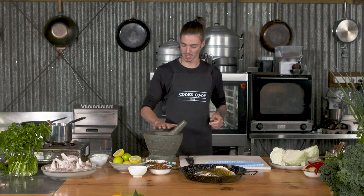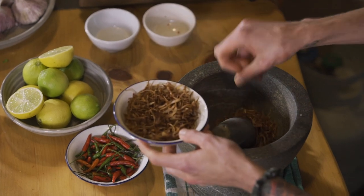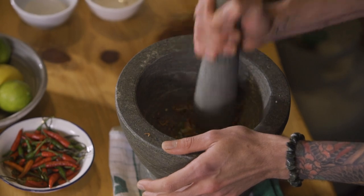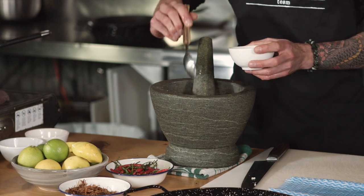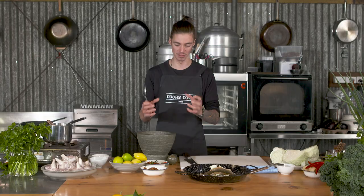Next, we're going to make our hot and sour dressing for the garnish. In a mortar and pestle, pound three tablespoons of crispy eschalots with one scud chilli to form a rough paste. Add in some lime juice, then about 30 mils of fish sauce. This will really help cut through the oiliness and fattiness of the fish, and the sugar from the glaze is really going to help meld everything together.